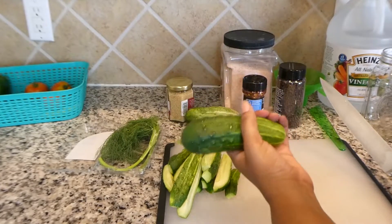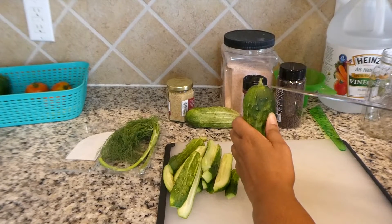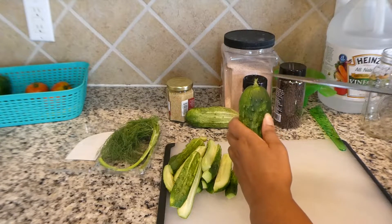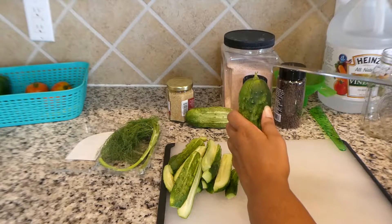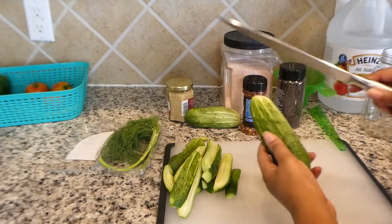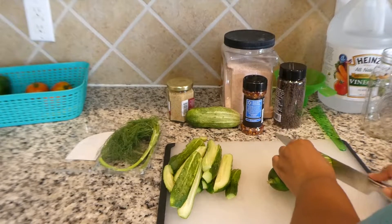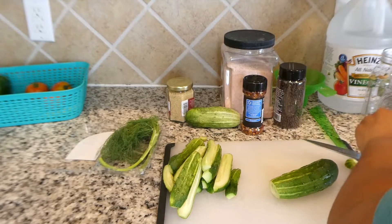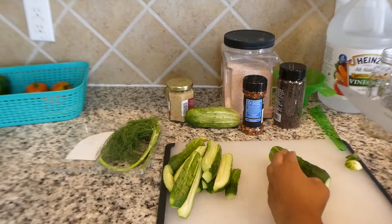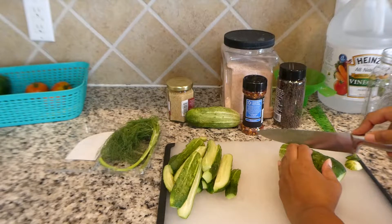When you are cutting your cucumbers from the garden, you want to make sure you cut off the stem end, because there is some type of enzyme in the stem that can make your cucumbers soft. You also want to cut off the blossom end. And what I do with my end clippings — I just feed it to Dolly and the Nuggets. But if you don't have chickens, you can go ahead and put it in your compost.